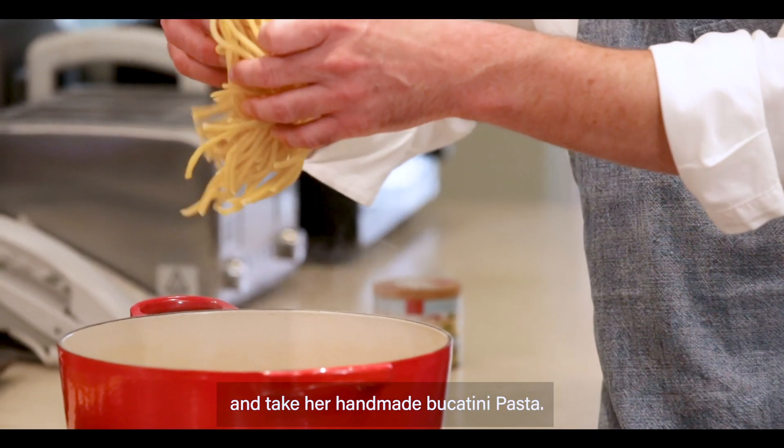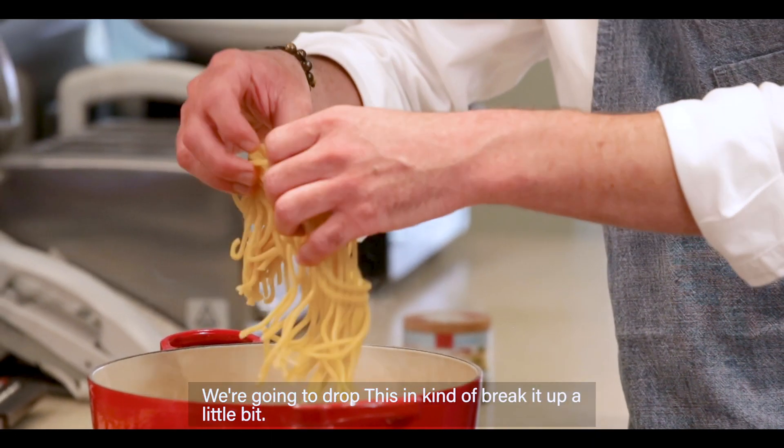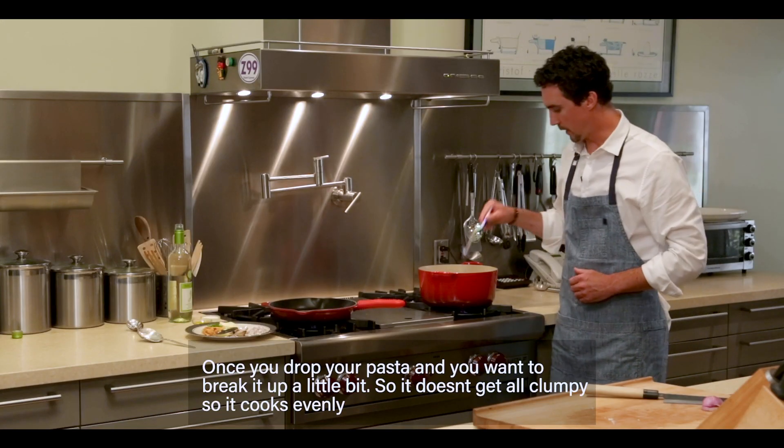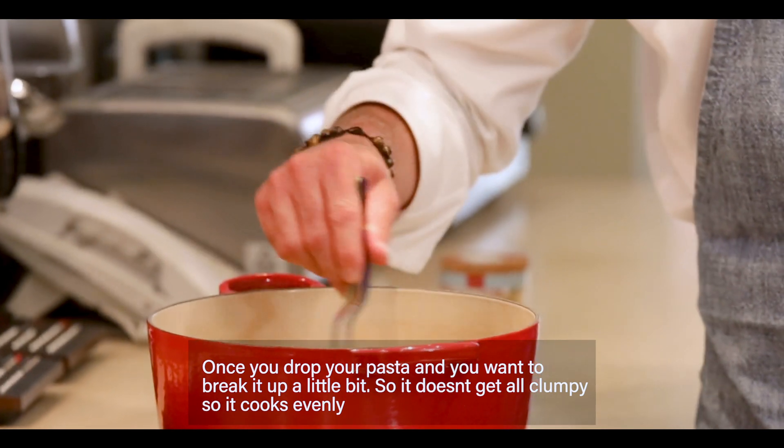We're going to take our handmade bucatini pasta and drop it in. Kind of break it up a little bit so it's not clumpy. We're going to cook it for three to five minutes. Once you drop your pasta in, you want to break it up so it doesn't get clumpy and it cooks evenly.